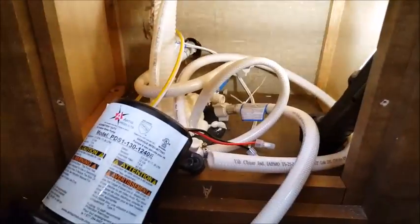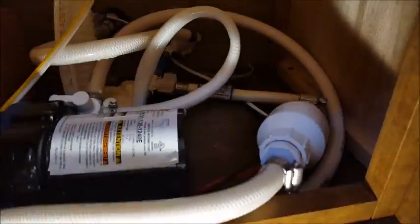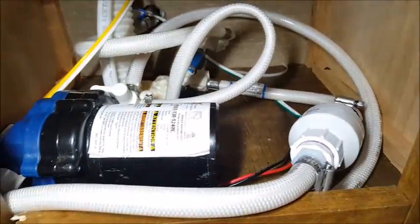So now I have to put a check valve in this line to prevent that backflow. I went to Lowe's and got that right there — a check valve — to solve the problem.